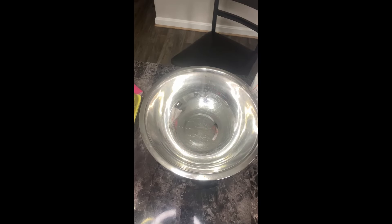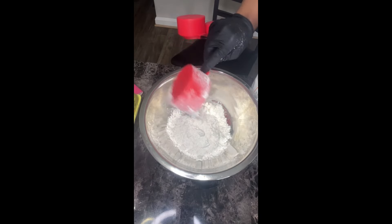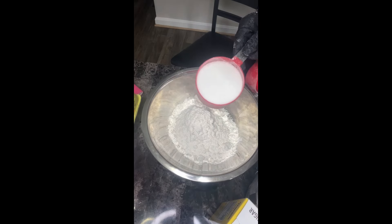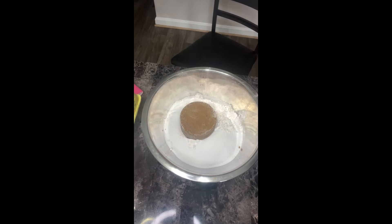To your bowl you want to add two and a half cups of flour. Now I'm going in with my sugar and dark brown sugar — I'm going to be using a cup each. You can use light brown, but I'm using dark brown. A cup of regular sugar going in, and my cup of brown sugar going in, making sure it's nicely tightly packed together.